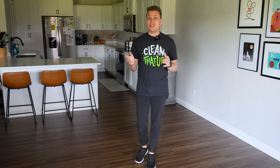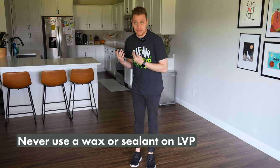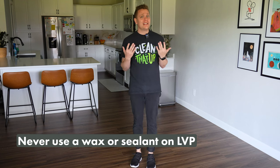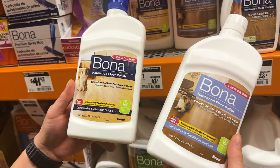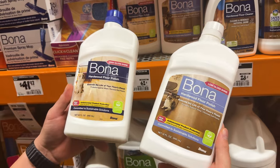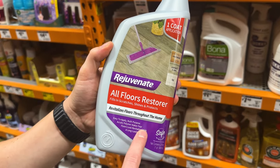Another thing is to never use a wax or sealant on this type of floor. LVP usually has a matte finish, and every once in a while a customer asks if I can make their floor shiny — unfortunately LVP is just not shiny by nature, and there are other floor types that can give you that look. If you do put wax down on this type of floor, it will look good for a while, but it will start to wear unevenly, and then you'll have even more trouble removing that wax and getting back to where you started.